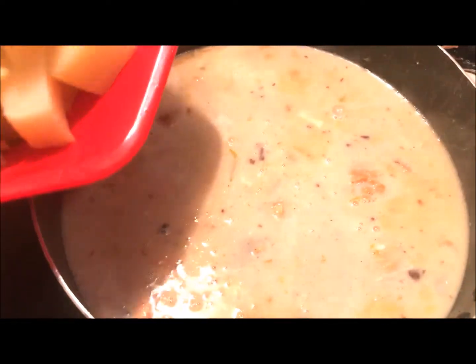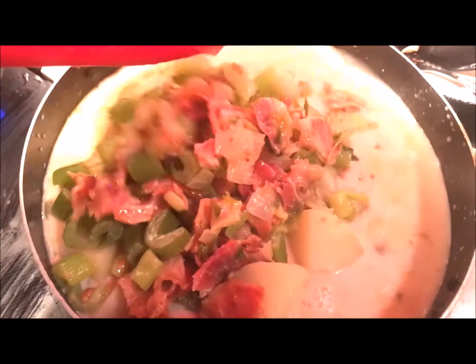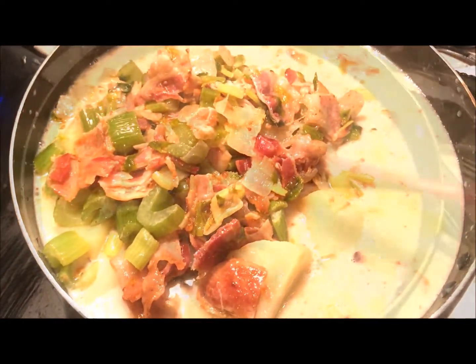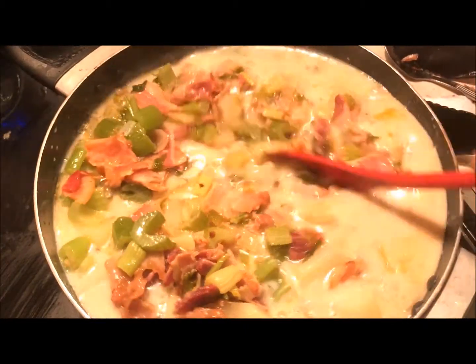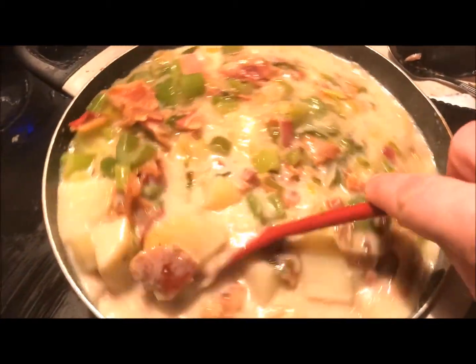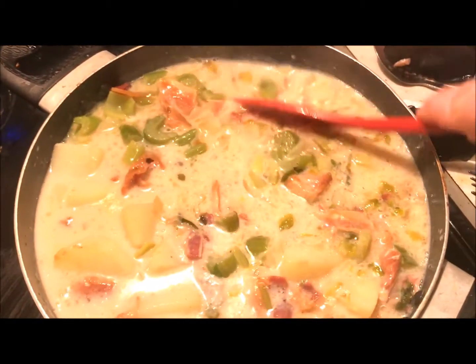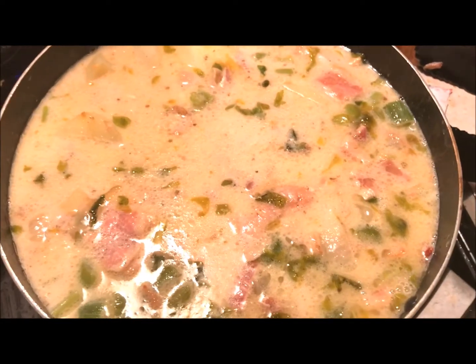Now it's time to bring everyone out on stage. Carefully add your cooked potatoes, celery, onions, and bacon back into the pot and stir gently, just enough to combine everything. An important key to great cooking is that you can taste the individual ingredients in a dish. This process is known as layering flavors, as we've done in this recipe by basically cooking each ingredient separately and then combining them into the finished dish.